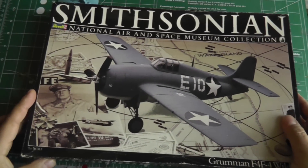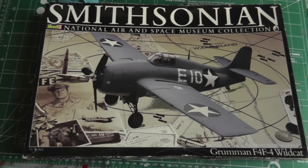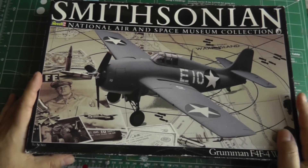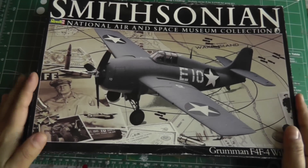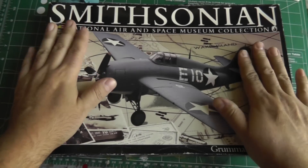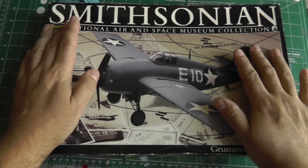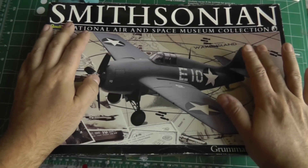Lastly, there will also be a group build from Da-Mad Modeler Clint on YouTube — 'Go Big or Go Home' — he wants to host a 1/32nd scale airplane kit group build. Clint, if you're listening, this is the kit I'm going to build for it. If for some reason you don't do it, I'll probably still build this kit — maybe as part of ISM, since there's also a group build for 1/32nd scale kits on ISM as well.